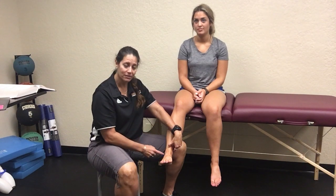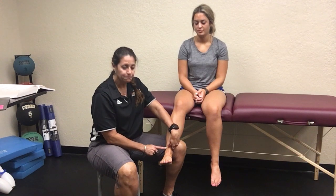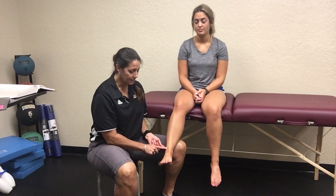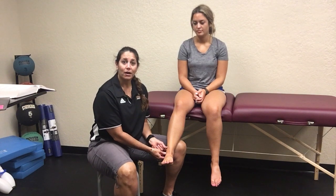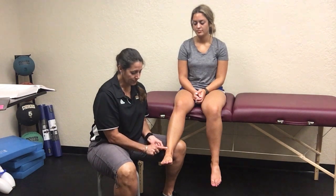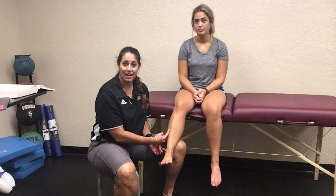If they have damage to the tibio-fibular ligaments or to the syndesmosis, what they're going to report is pain right over these tibio-fibular ligaments. Notice I am above their malleoli when I'm doing this. If they have a syndesmotic injury, it would actually shoot pain up to the point where the tear ends.